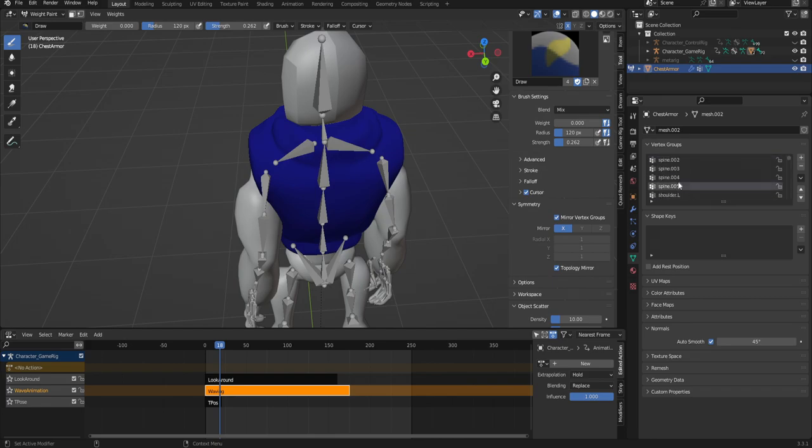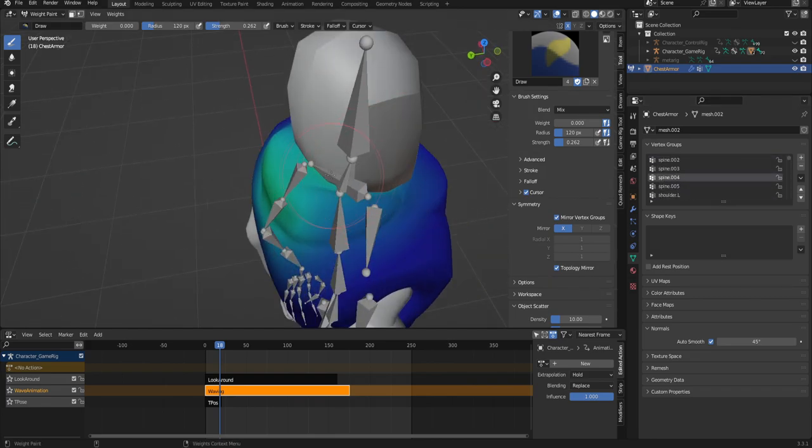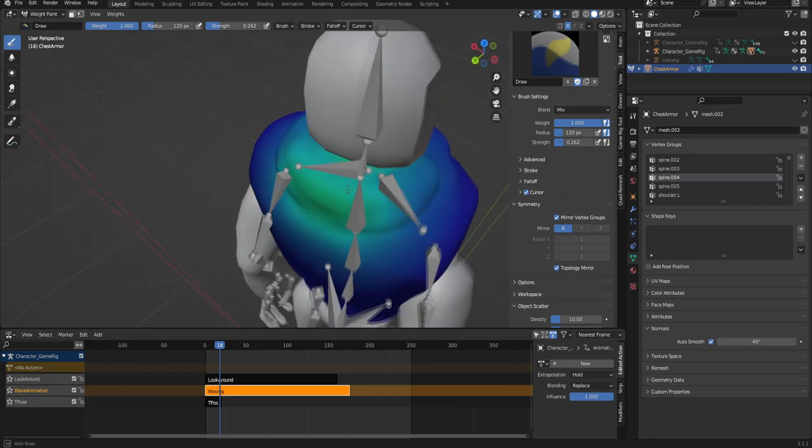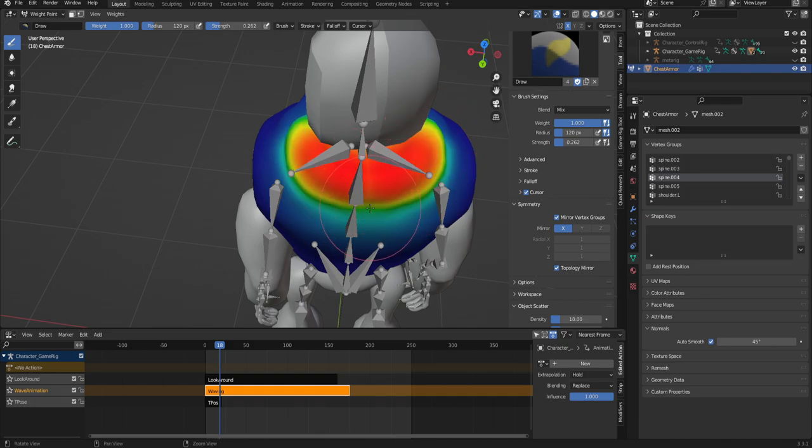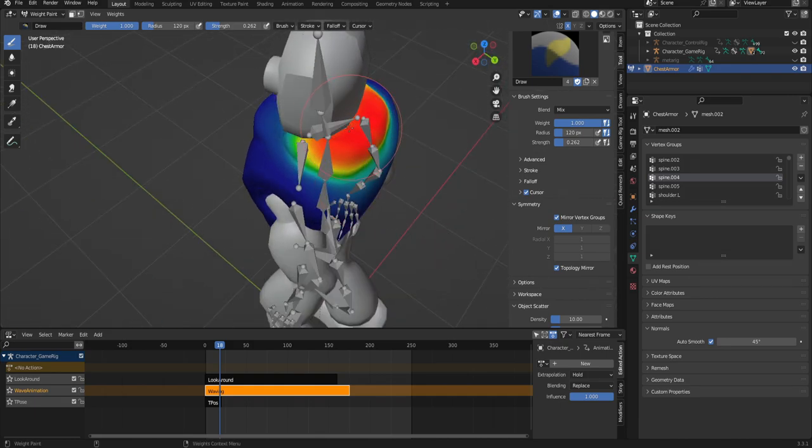I'm going to go ahead and set up spine four and set this to a little bit of a stronger power so that we can make the neck scarf - hoodie almost looking thing - a little bit more responsive to the neck. This is just going to be a little bit more noticeable in engine.